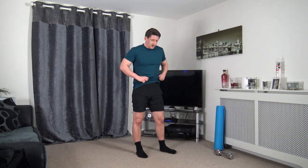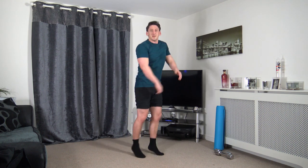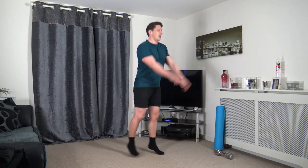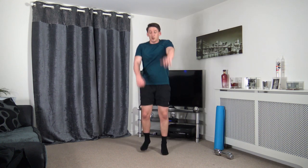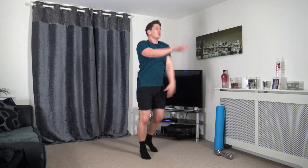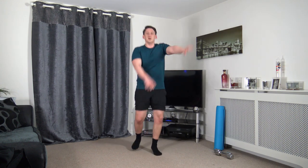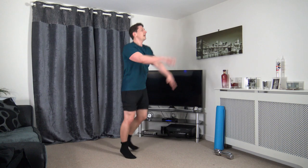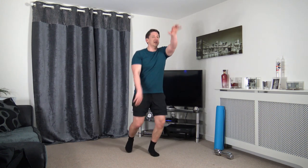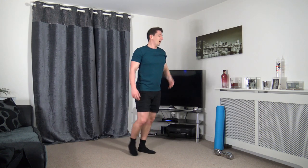Next one's going to be the forward jacks — jumping on the spot. If you're low impact, step back. Forward jacks — land on the soft knees. Working at your own pace. Don't forget to breathe also — keep that breathing under control. Awesome stuff guys, halfway through. Working the best we can.